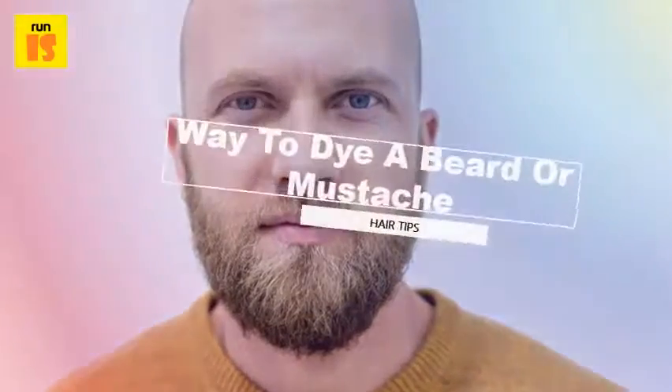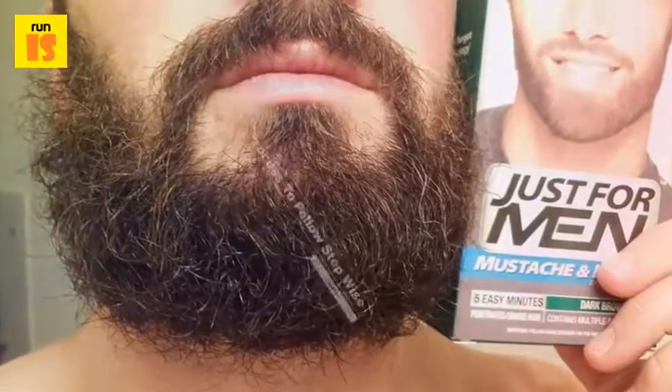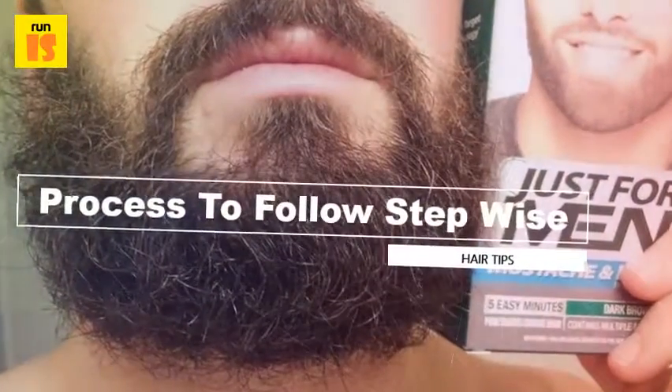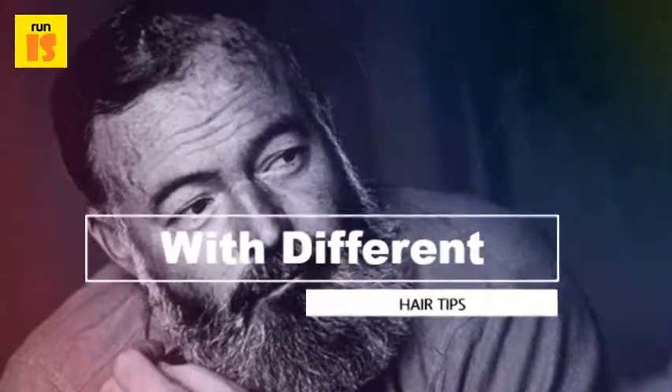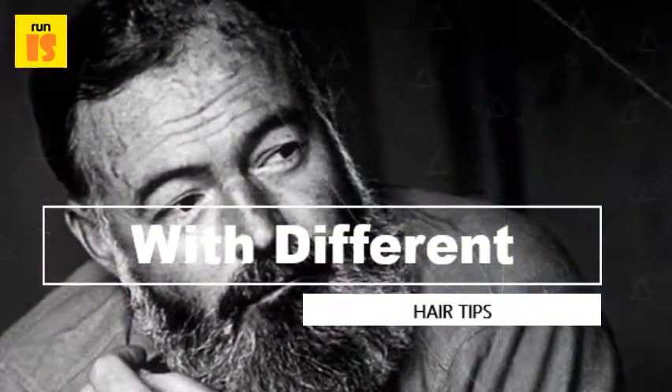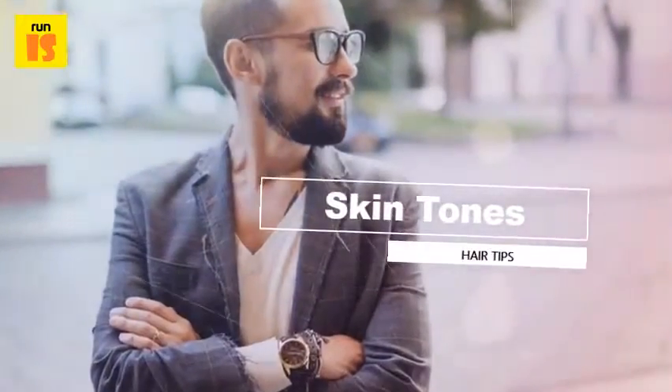How do you dye a beard or mustache? The process of dyeing a mustache or beard is the same as dyeing any other sort of hair — simply apply the dye to the facial hair, then rinse. Choose a dye that is appealing and does not irritate the skin. Other than the dye kit, no other materials are needed for this project.